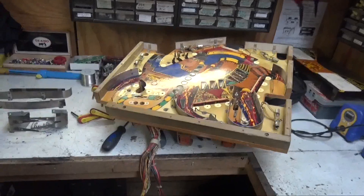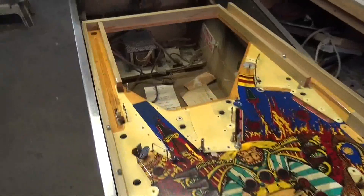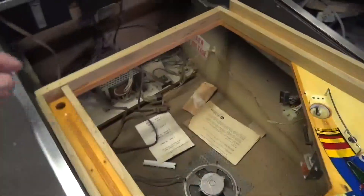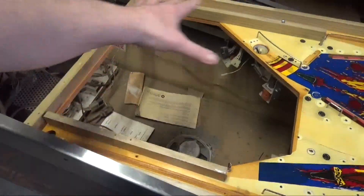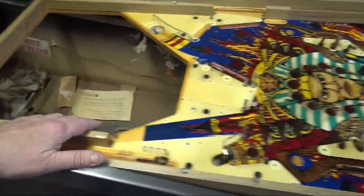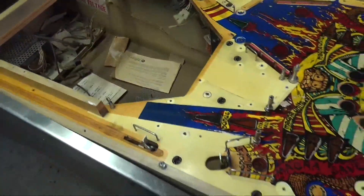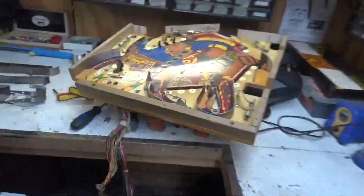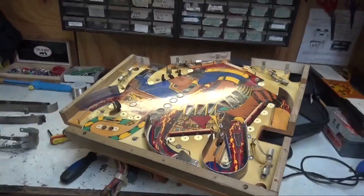Tony has Pharaoh out. This is an interesting way to see the machine. We sold this machine years ago to a customer, so this was the first time the playfield has been removed. Williams had it set up so it could all be unplugged. It's not easy to take off, but it's the only way to properly address the playfield — Tony can get the whole playfield addressed right here on the bench.